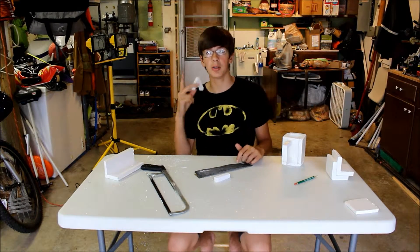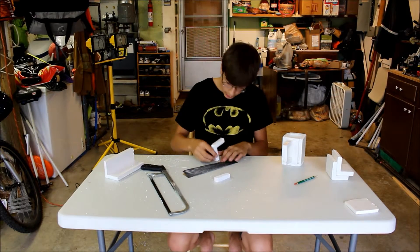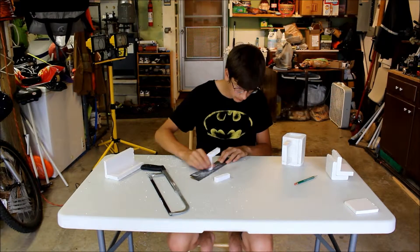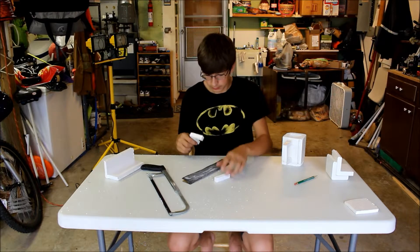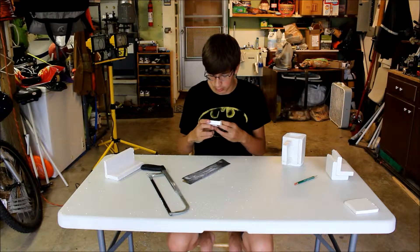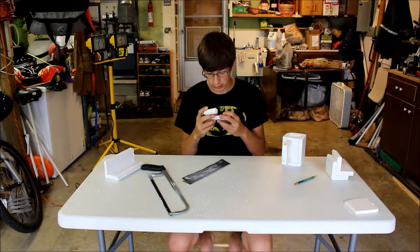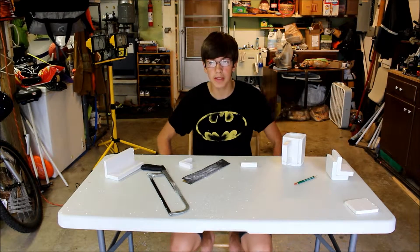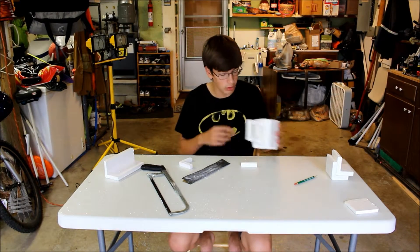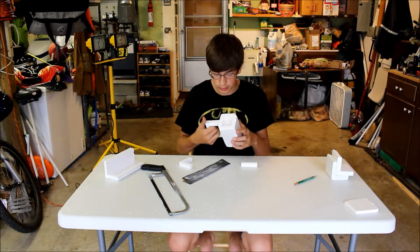You're going to want to plug your hot glue gun in and sand the little nub thing off of the L-shaped piece. You're going to want to use a low temperature hot glue gun for this if you have one. I do not, so I will be using a high temperature, which is terrible, because it kind of melts some of the styrofoam and you have to use even more of it.